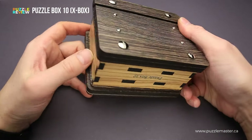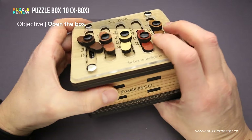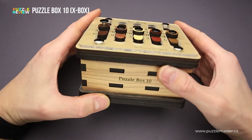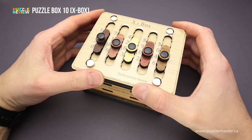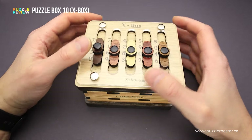The goal of the Puzzle Box is obviously to open it. The Puzzle Box 10 is the tenth in this series of puzzle boxes from Siebensteinspiele. All puzzle boxes from this series are made from laser cut wood and acrylic, and all of them have unique designs and solutions.